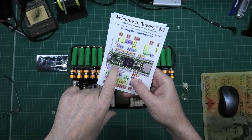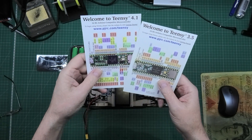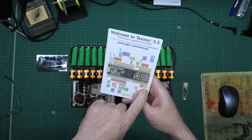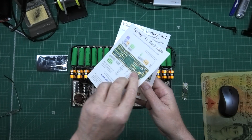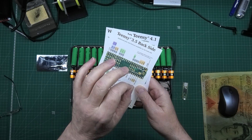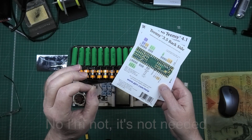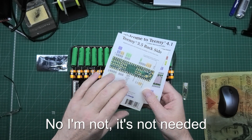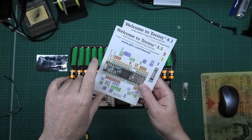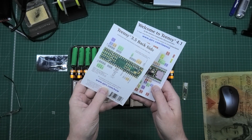The Teensy 3.5 has analog pins on multiple sides, and the other key thing I want to use is the analog reference so I can get the voltage absolutely exact. It's also got all the digital pins I need for firing the MOSFETs — more than I need, in fact.